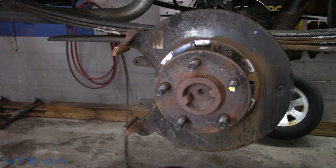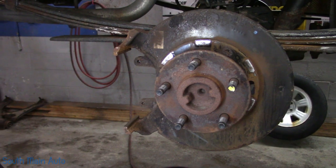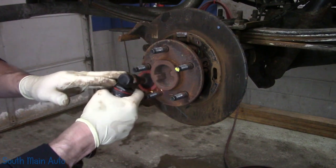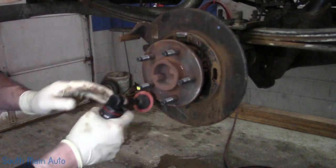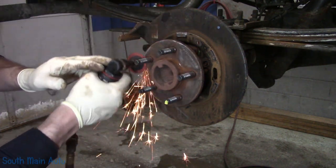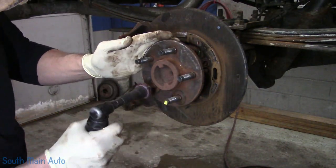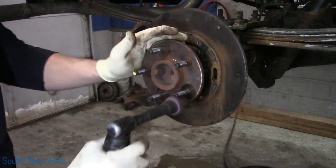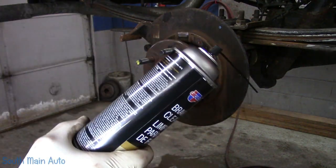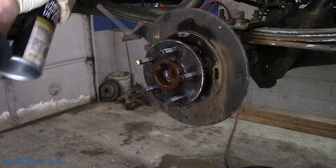Beautiful. We can probably clean up the face of the rotor — or the face of the axle, rather. Make sure everything's clean and dry for us.